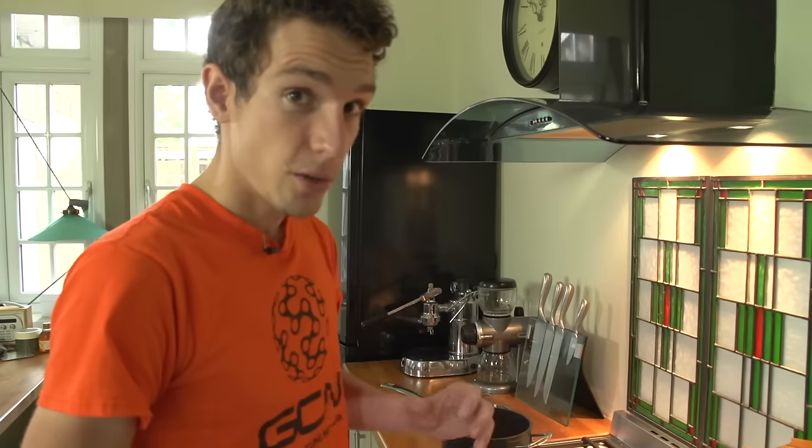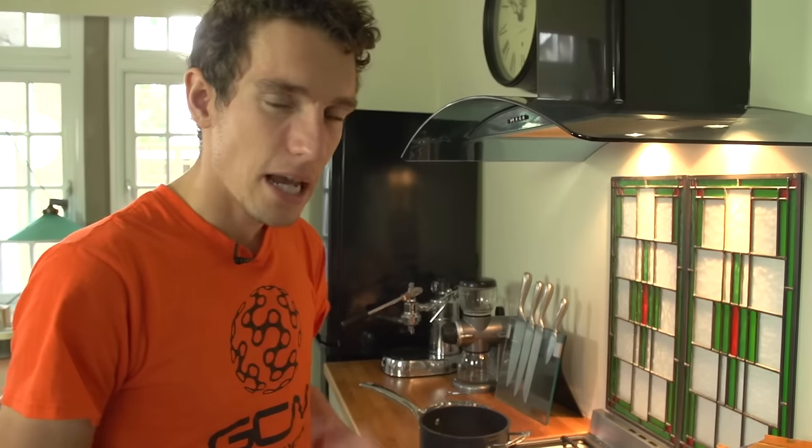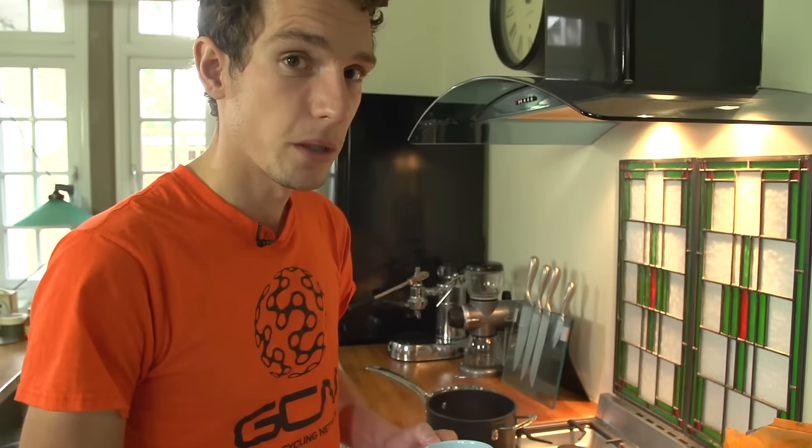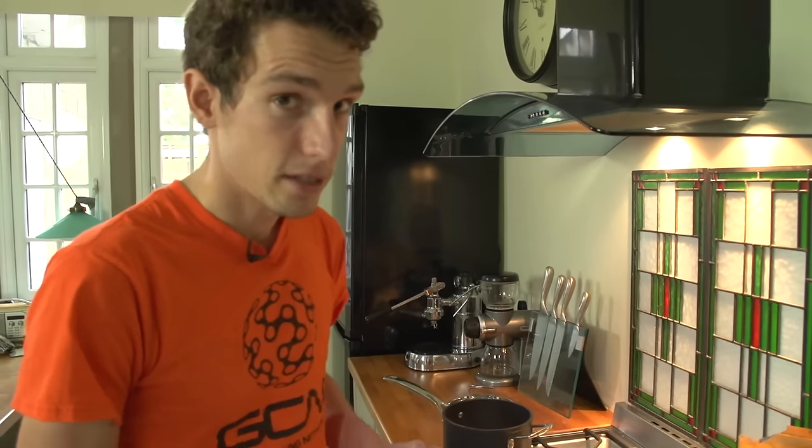If you can tolerate lactose quite happily, then it's a good idea to have all milk, because milk is a fantastic source of really, really high-quality protein. So if you can get a mug of milk in, then that's a fantastic start to your day.